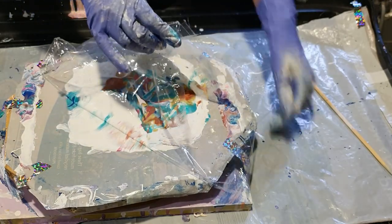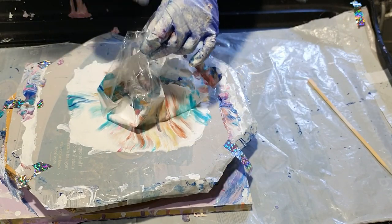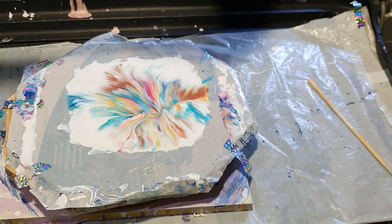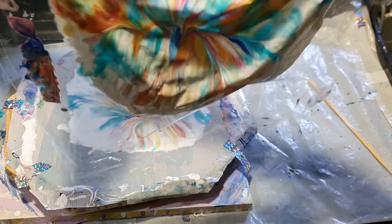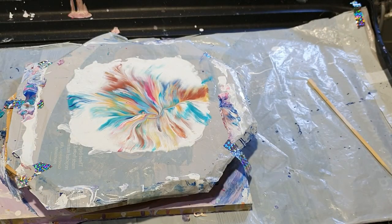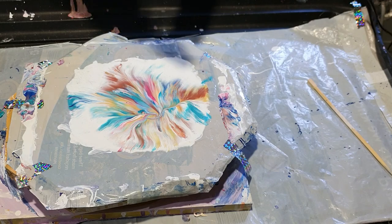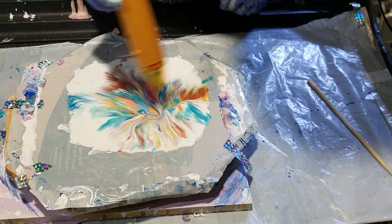I'll just peel this off. So this is the impression that I have got, which I can use for other things. I'll just let that dry. And then this one has come out really nicely. And then I will put my heat gun on it, and hopefully that will pop any bubbles — just a few little bubbles.